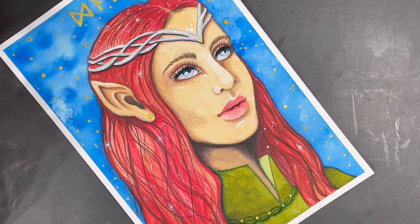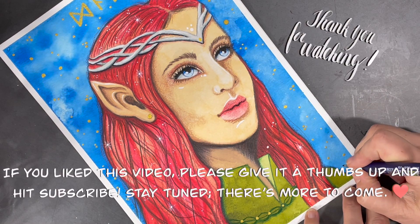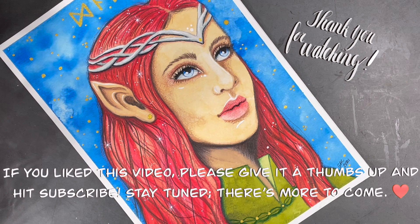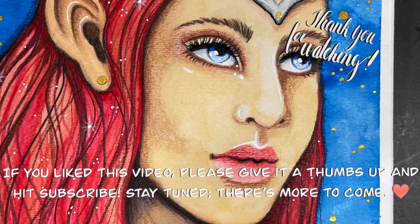I really love how my elf turned out, so now I'm ready to sign my portrait and call it done. I feel so blessed and thankful that you decided to join me on this new journey of mine this year. I hope you have a very happy new year and I look forward to connecting with you in 2022. Happy creating!